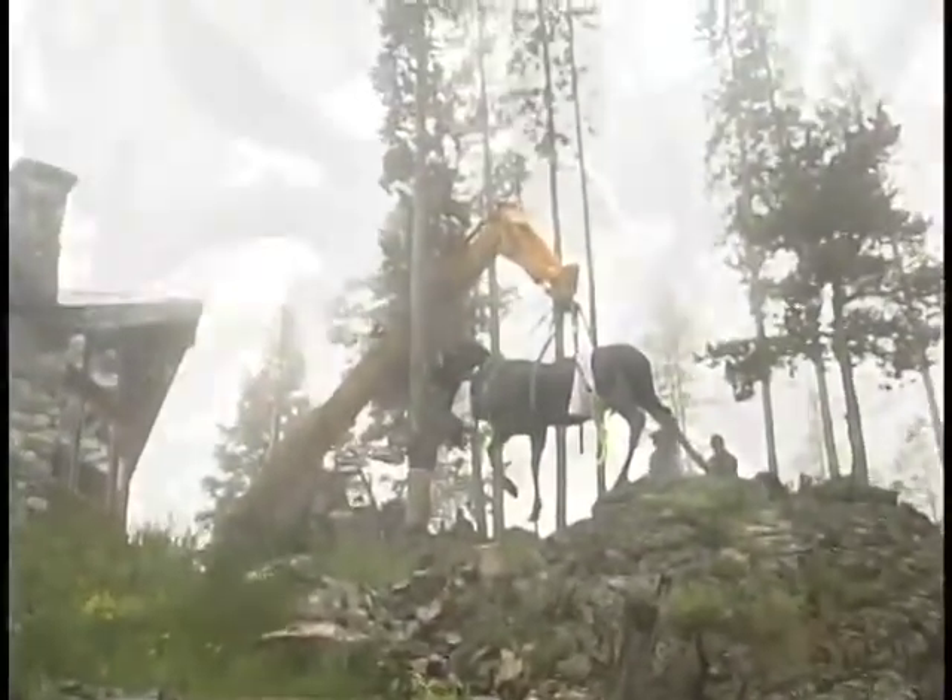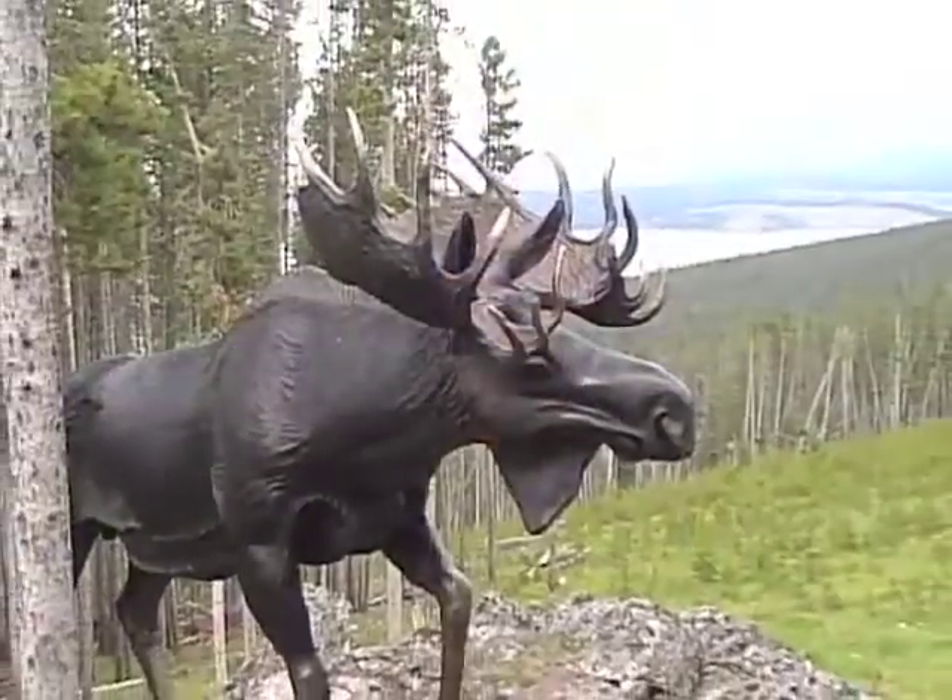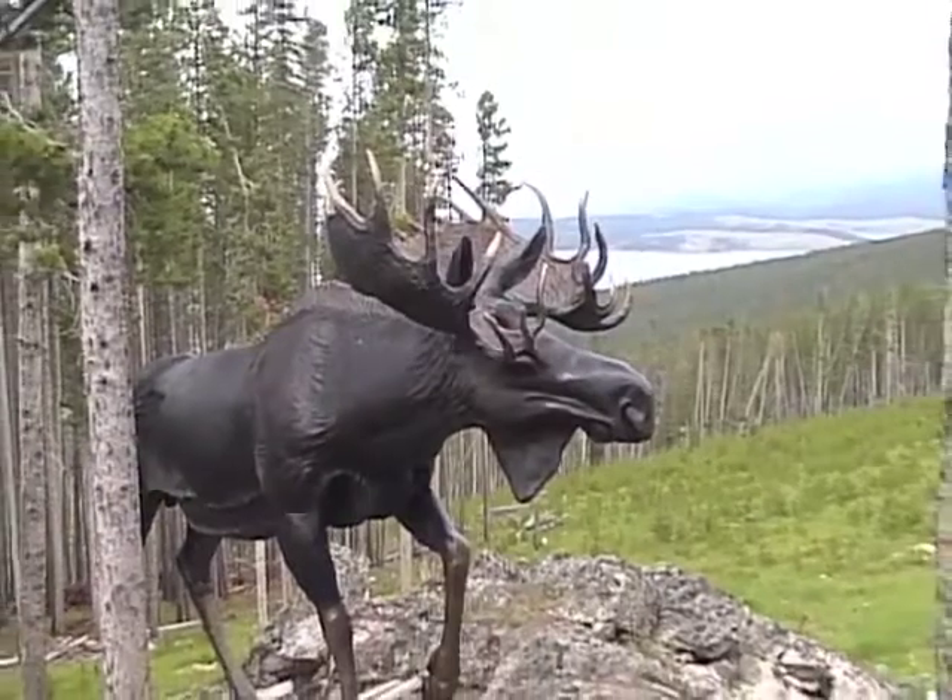The bronze weighs 1,200 pounds, but a live moose of this size would weigh over 1,500 pounds. This is Mike Gurnett out among Montana's Fish, Wildlife and Parks.